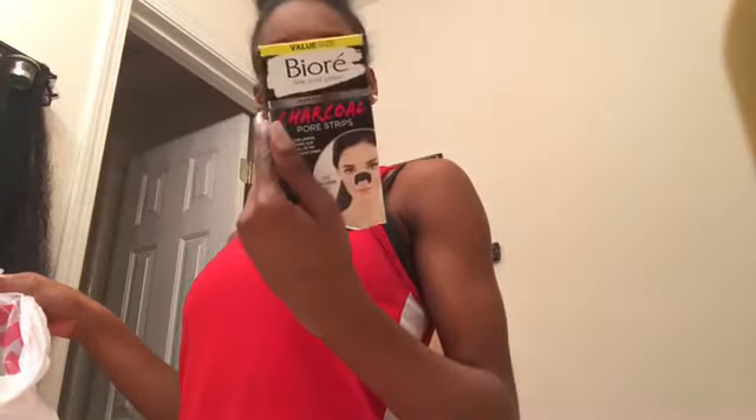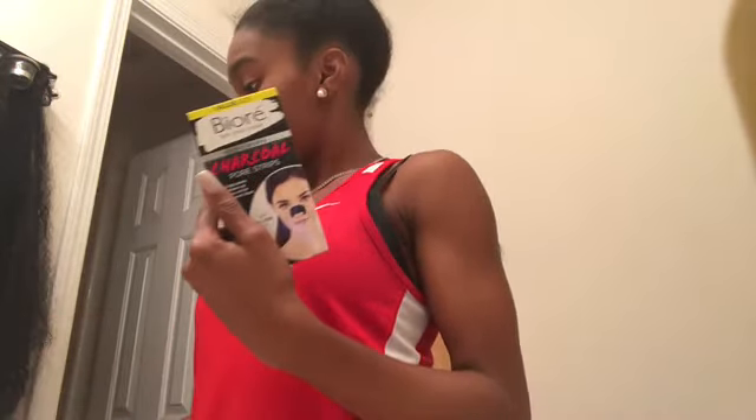So I was happily walking around at CVS and I ran into this — it's called Deep Cleaning Charcoal Pore Strips. It's supposed to unclog pores and draw out excess oil for the deepest clean. I was going to try it for the first time — it comes with 18 in a pack. Let's try it out!